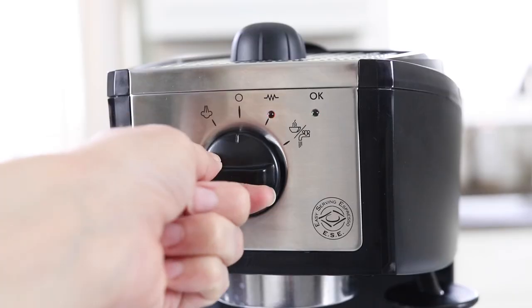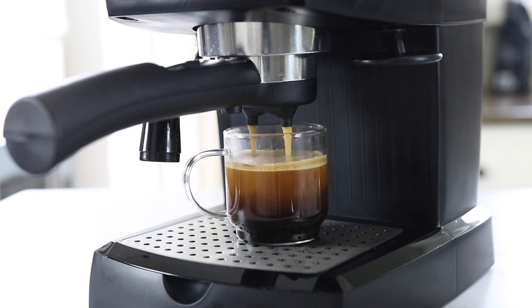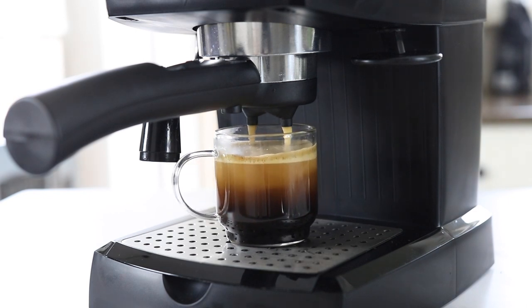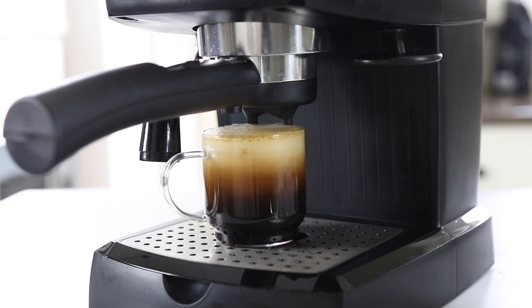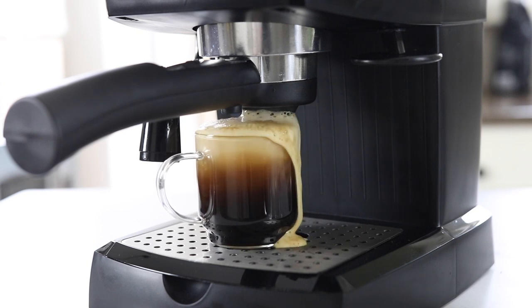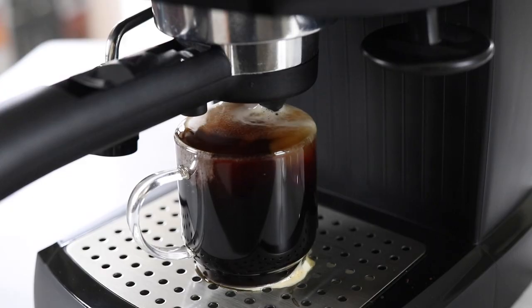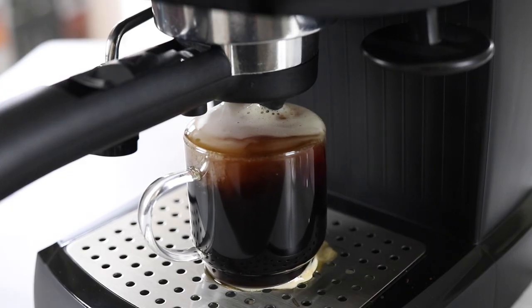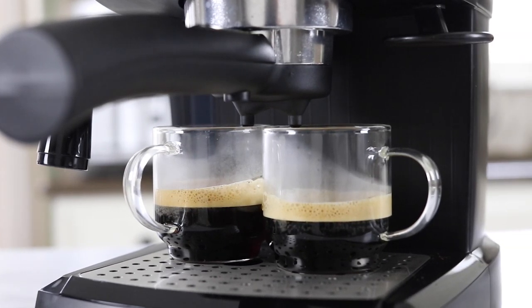The most important thing to know about this machine is that there is no automatic shutoff, so when you turn it on to brew a shot of espresso it's also up to you to know when to turn it off. If you walk away your cup will start to overflow — that definitely happened to me the first time I used it — and you'll wind up with a very diluted espresso. This is the biggest downside in my opinion because I prefer to push a button and have it automatically shut off when it's done.